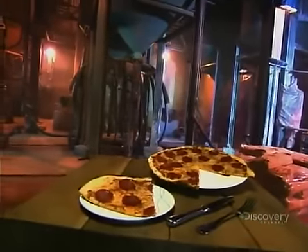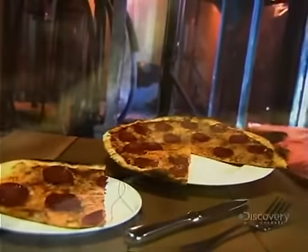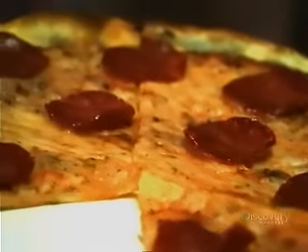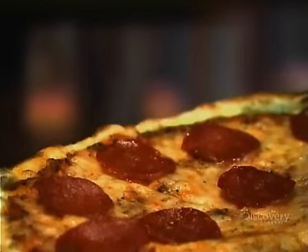If you have a craving for Italian and there's no restaurant in sight, you can always buy a pizza from a vending machine — not something pre-made and packaged that you have to reheat in the microwave, but a fresh pizza made from scratch right inside the machine and served to you piping hot.